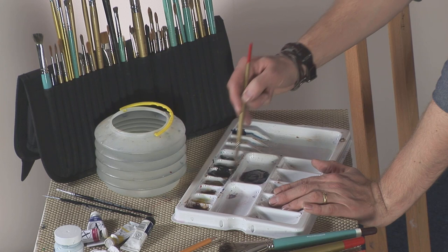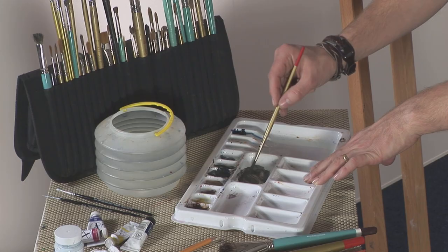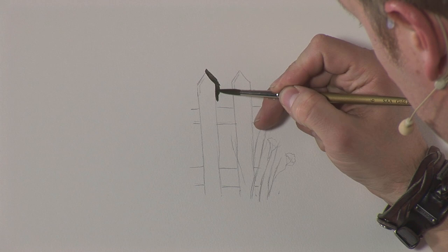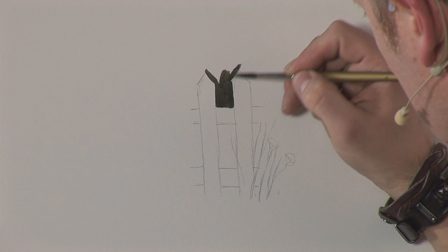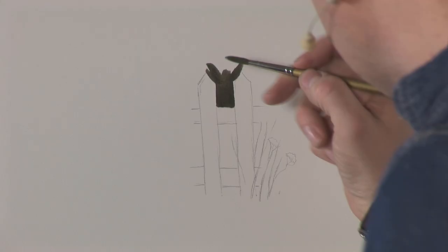I've got a nice dark color there. I want to drop in some lemon yellow with it because that'll make it look a little bit of a greeny gray, which will be good for this background color. I want to go in and basically just paint around the white fence. I'll spend a few moments working in the background, not going to be too precise of course, and then we'll come down that side.